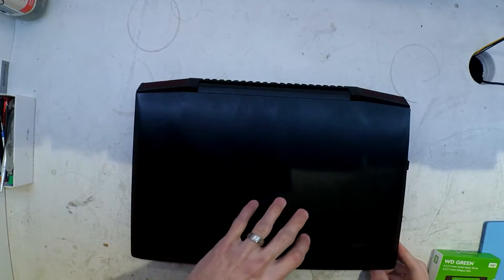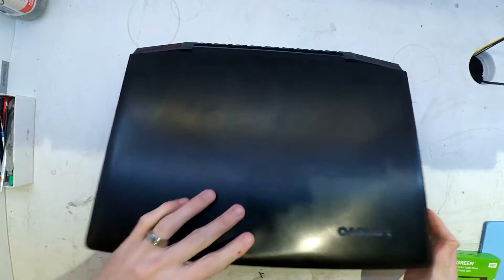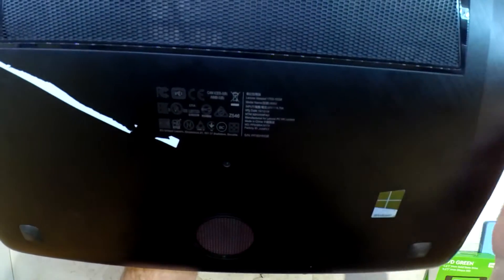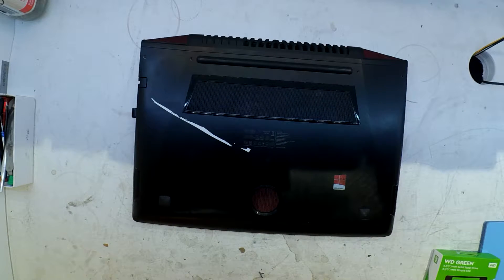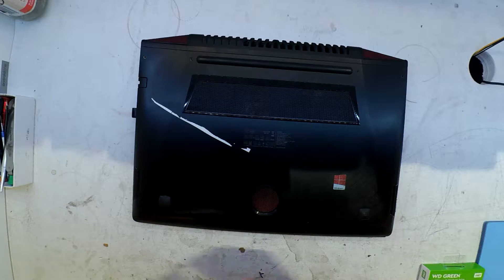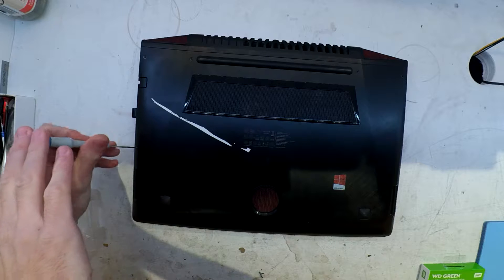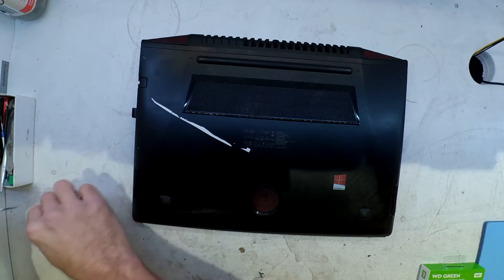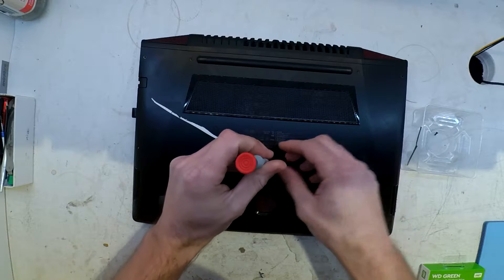Here's another relatively straightforward job. This particular one came in with it locking up at Windows, constantly trying to repair itself, which with a failed hard drive it would just get stuck in an indefinite loop trying to do that. This one here is a Lenovo IdeaPad Y700, or more accurately, Y700-15 ISK. This one is a gaming model by Lenovo, which contains a GTX 960 — I think it's a 2GB model in this version.